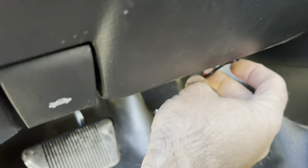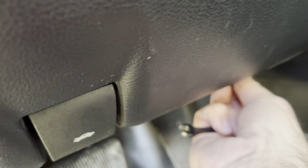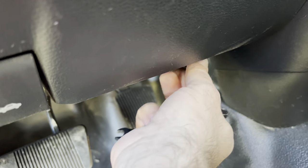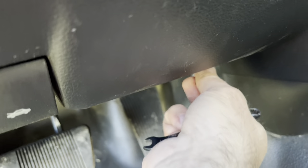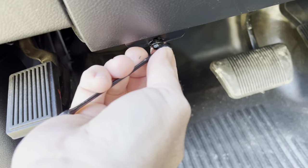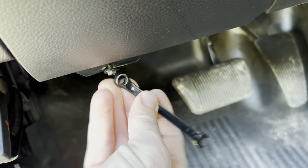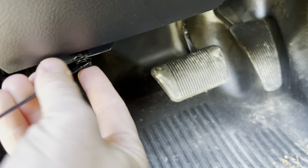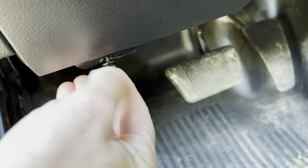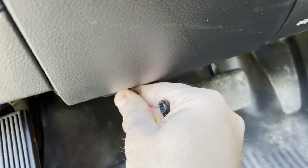It doesn't take a whole lot to get these off. I couldn't find my 7-millimeter socket so we're using a wrench. This one does not want to come out by hand — there we go.